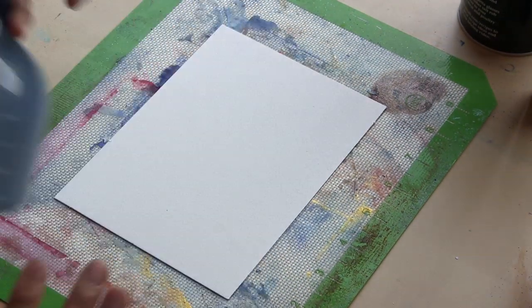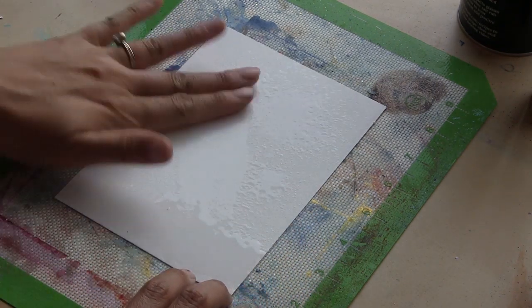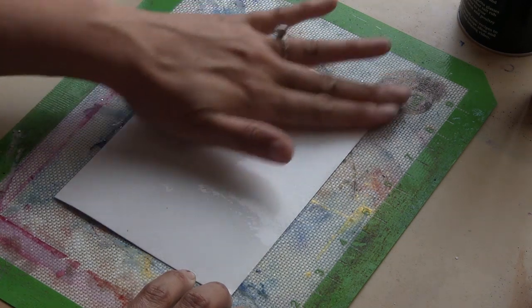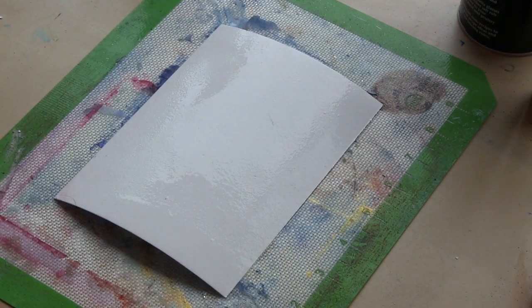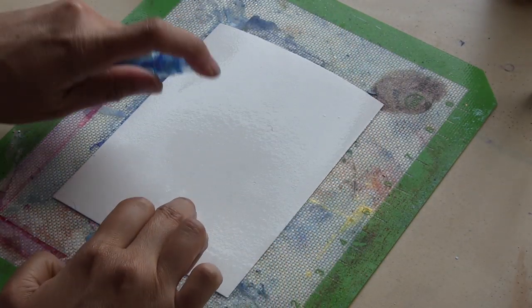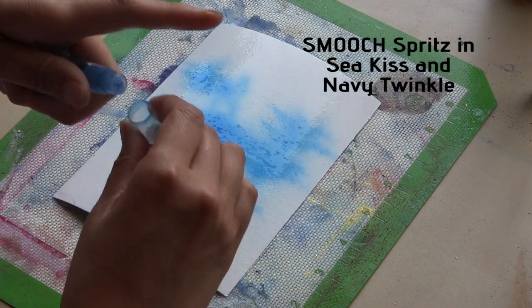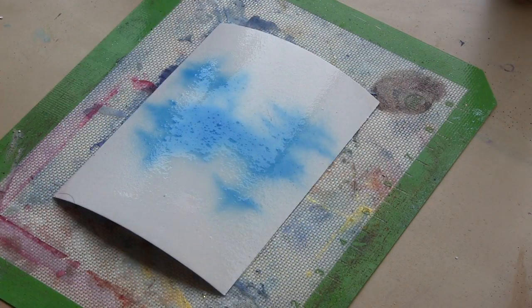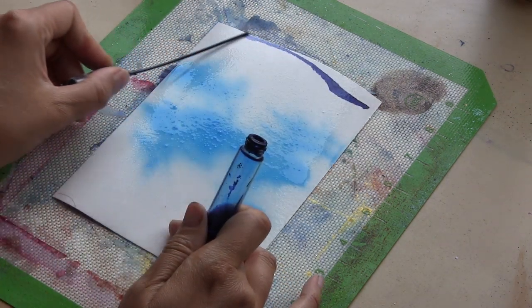The key to this technique is to first mist your paper surface with water and spread out that water with your fingers so that it's evenly covered all over. When it's damp like this, it will accept the media in such a way that you can spread it out without having any spritz marks or splatters, because for a gradient you just want a really smooth transition.